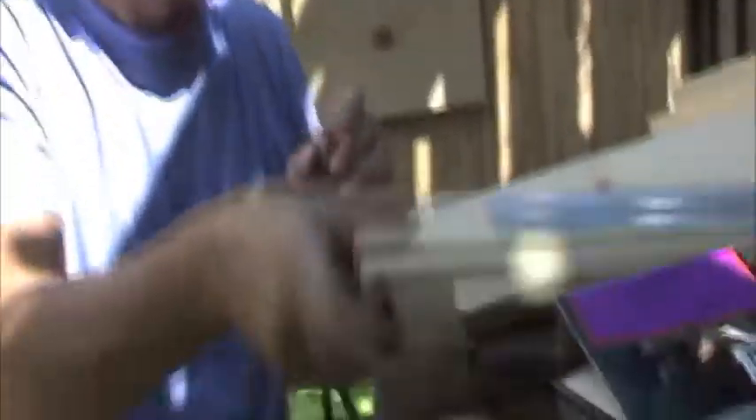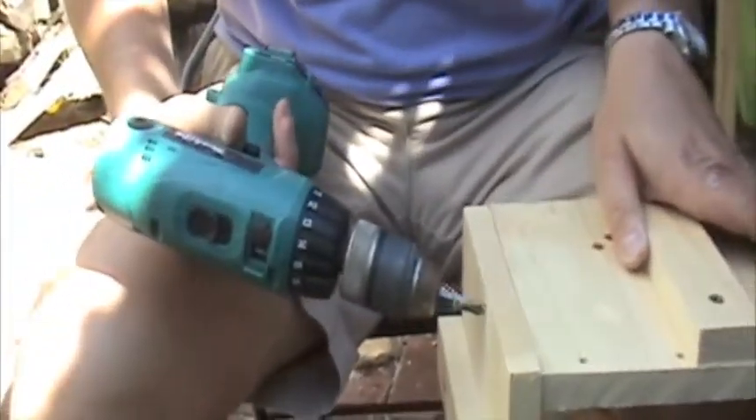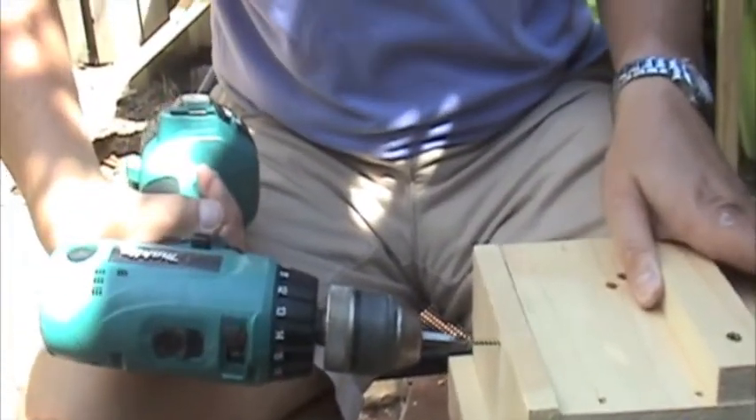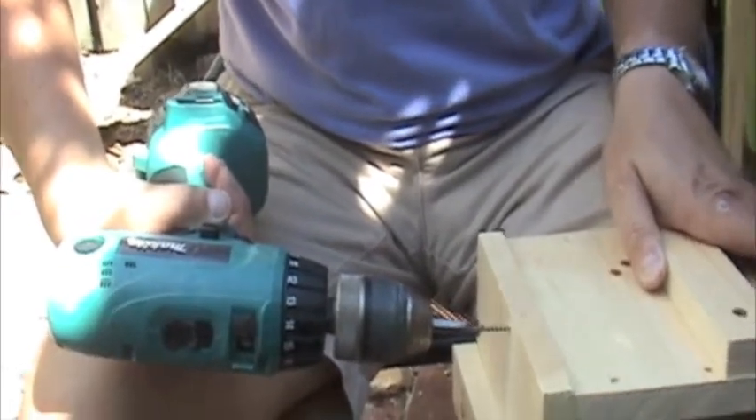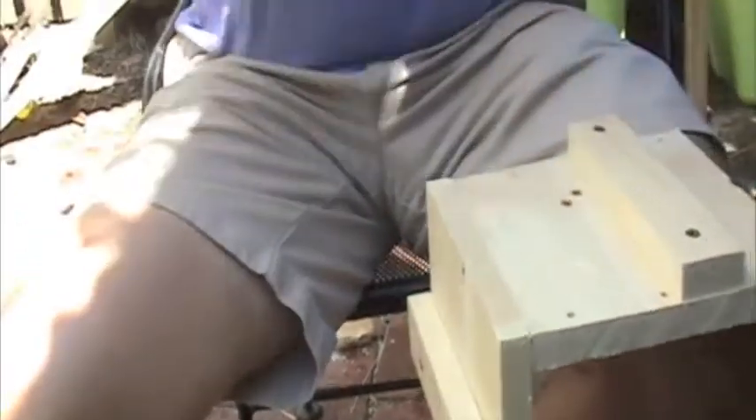I've pre-drilled holes. I'm going to put the rear on first. I've added a cleat here ahead of time, but that's not necessary — you can do that afterwards. The sides are 19 and 1/8 inches long.